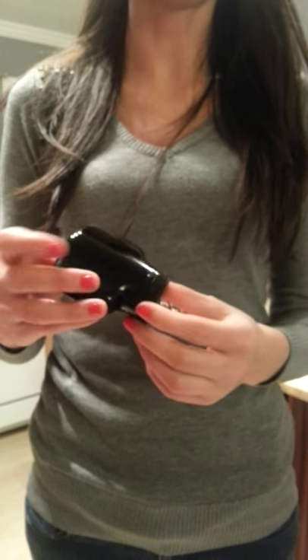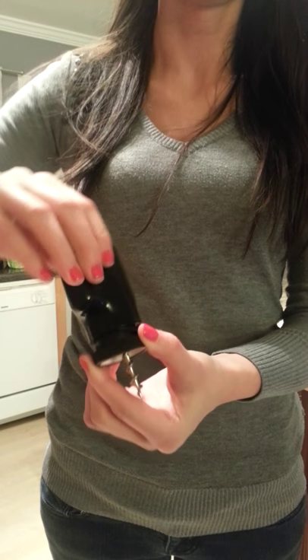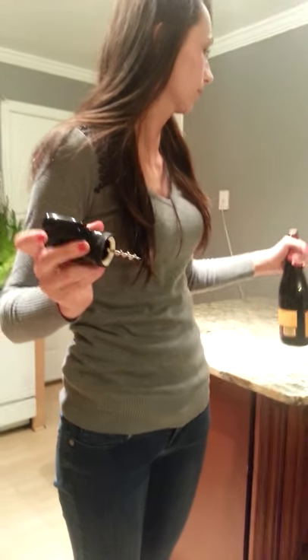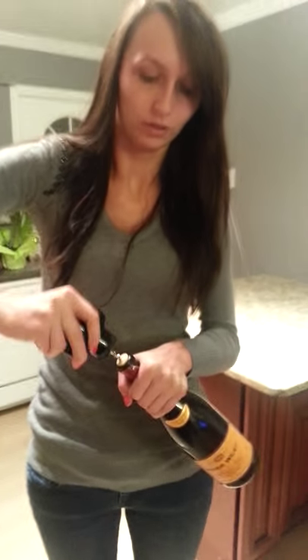This is the automatic corkscrew. This is what it looks like — it has a reverse spring inside, so you just screw this inside the cork and it pops it out for you. I'll demonstrate it on a butterfly now, so go ahead and just screw...